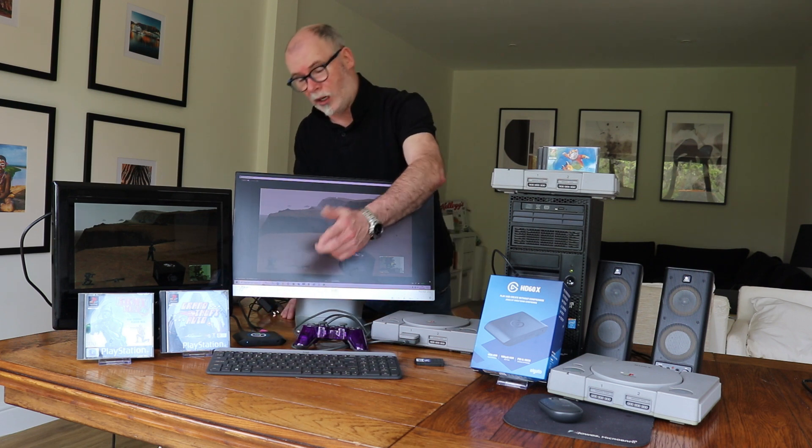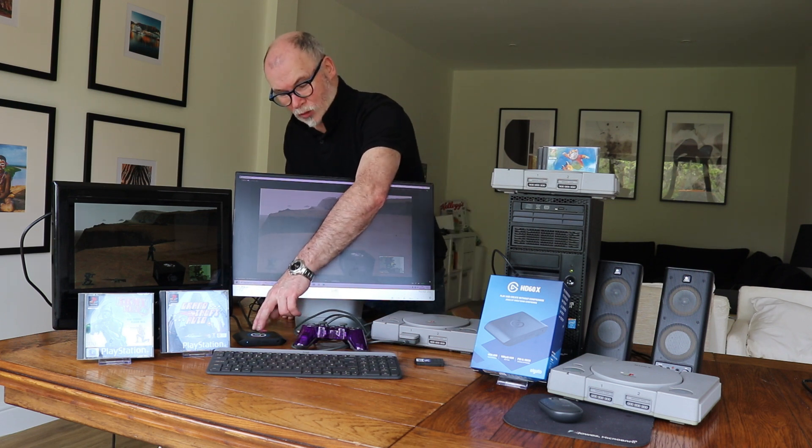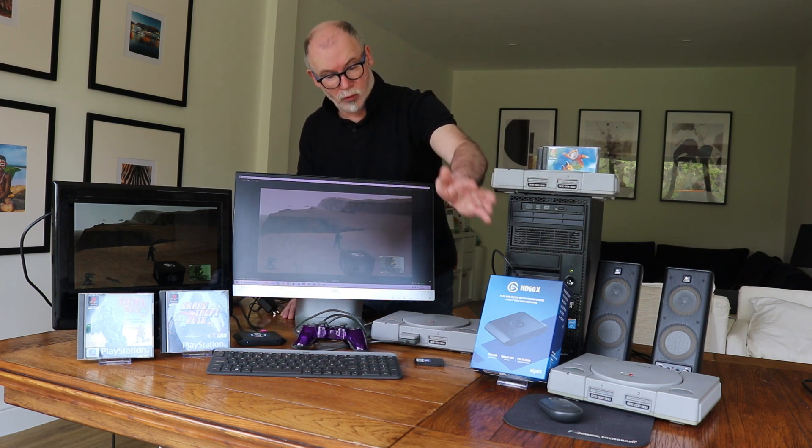We've been using Elgato for maybe two years now. When we started off we tried to go cheap — we bought some of the cheaper game capture cards, cheap like 30 or 40 pound, and they were an absolute nightmare to work with.